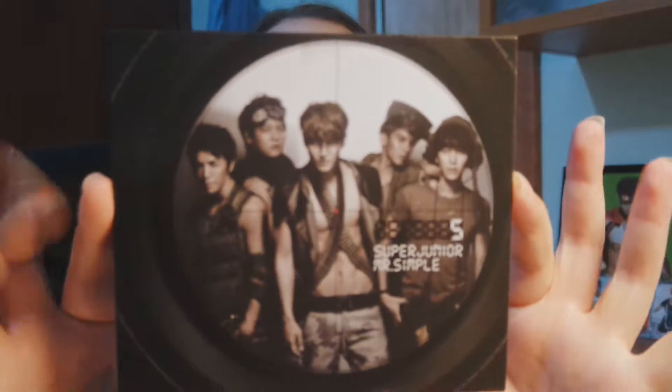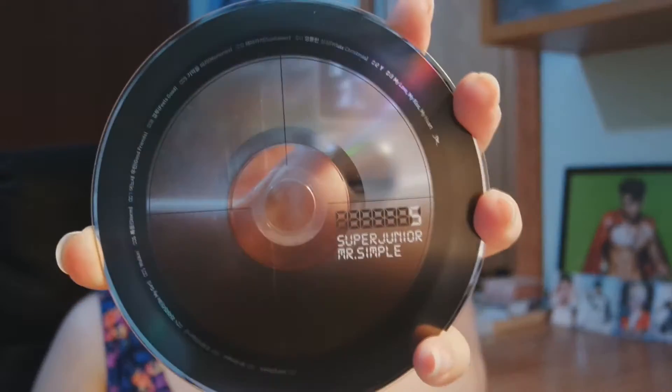Wow, this old digipack - really really lame packaging, but it's a good album so it's fine. So let's find the card. I already have Shindong, so everyone except Shindong. And it's not the group one because it's a small regular size card. Nothing at the back, so let's put it down.